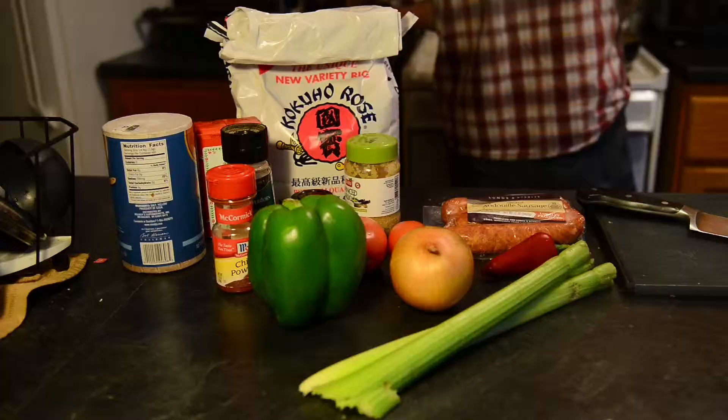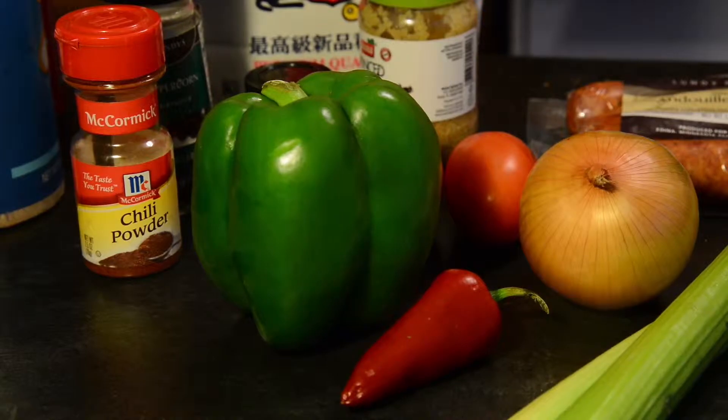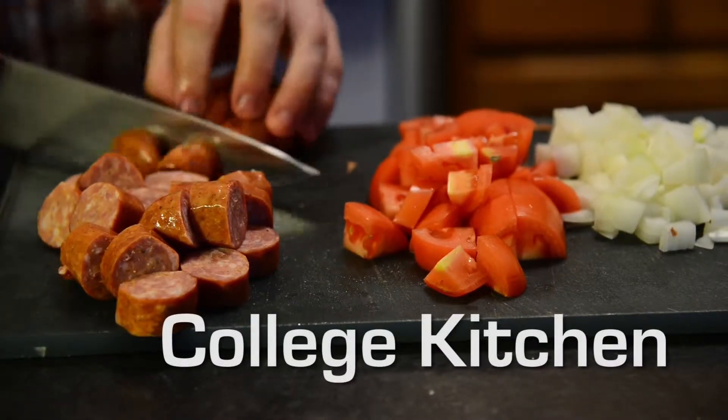Hi, I'm Alex, and today on College Kitchen I'm going to teach you how to make jambalaya, a classic Cajun rice dish. It's the perfect way to showcase andouille sausage, which is a really spicy, nice sausage. It's classically French, but it's used a lot in Cajun cooking.